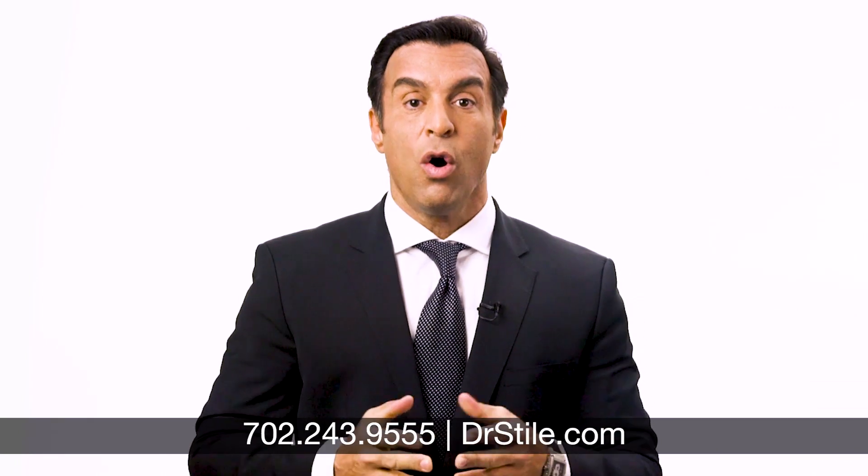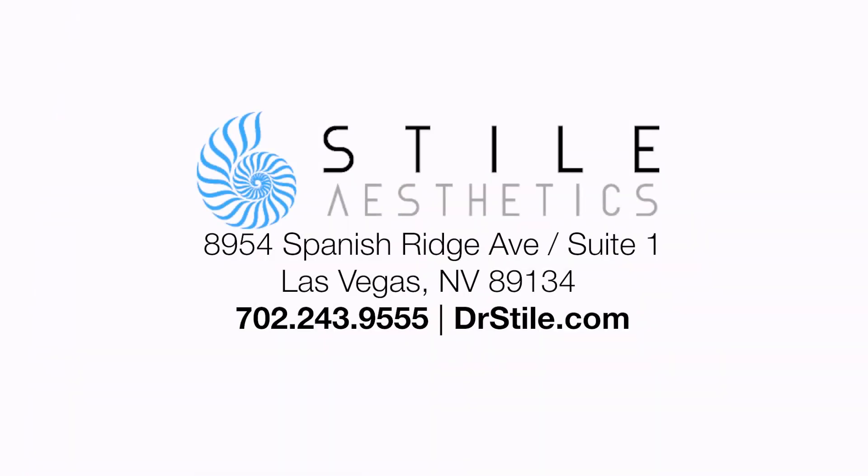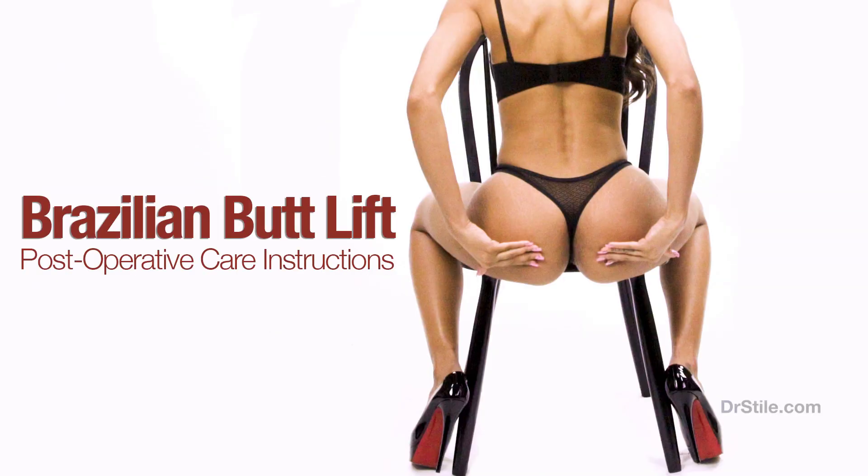If you require additional information or would like to make an appointment for a consultation, call me at 702-243-9555 or go to my website at drstile.com. I've enjoyed sharing this time with you and I thank you for being my patient. Thank you.